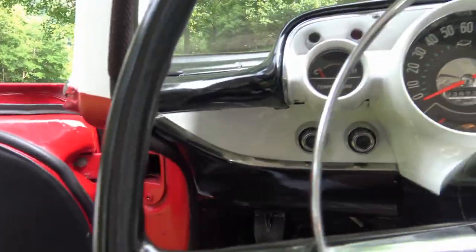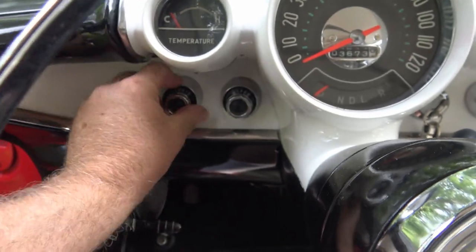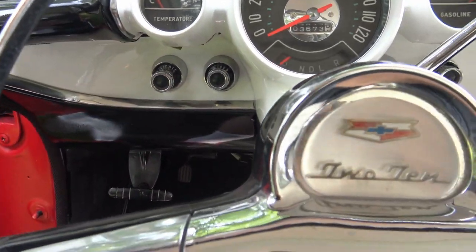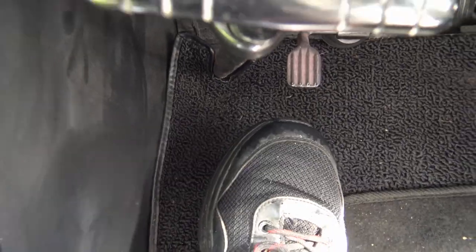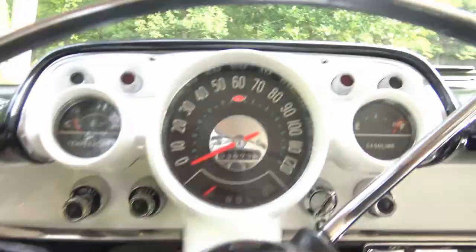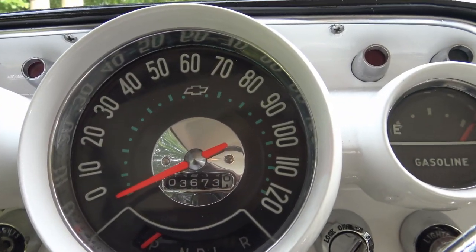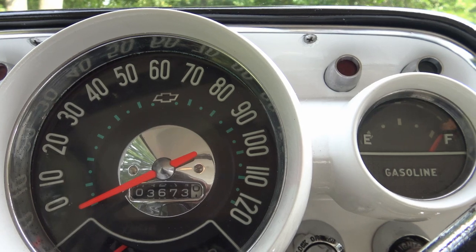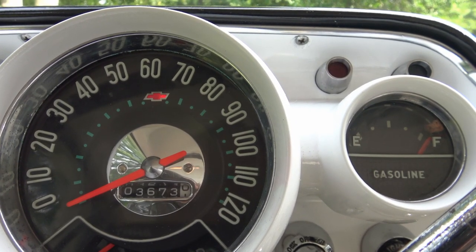Here are some really interesting things. You pull to turn the lights on right here. But the most interesting thing is that button there on the floor — what's it for? You can see on top of the speedometer there's a little Chevy symbol. When you touch that button down there on the floor, it turns red — that's your high beam indicator.